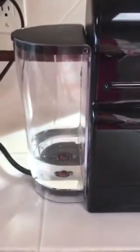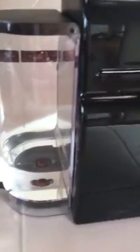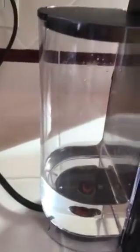I want to do this quick video for the Nespresso. You can see that it's a Nespresso little coffee maker, and this is the thing I wanted to show — this little water container thing here.